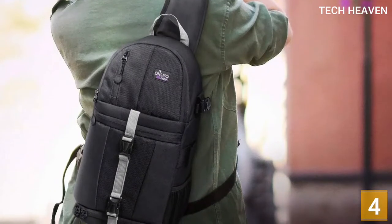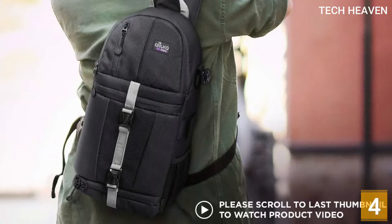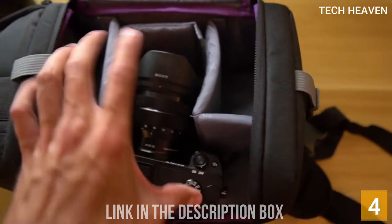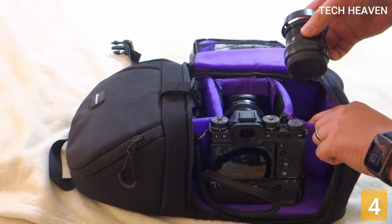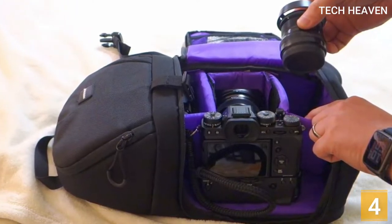This lightweight bag sports a side-accessible interior pocket with padded, adjustable dividers and enough room for a DSLR and extra lenses or accessories. The top storage compartment will fit extra lenses or a flash unit. In-mesh interior pockets and a small exterior zip pocket keep your cables, batteries, and SD cards secure and organized. The padded sling design allows for rotation from back to front for quick access to your pack.